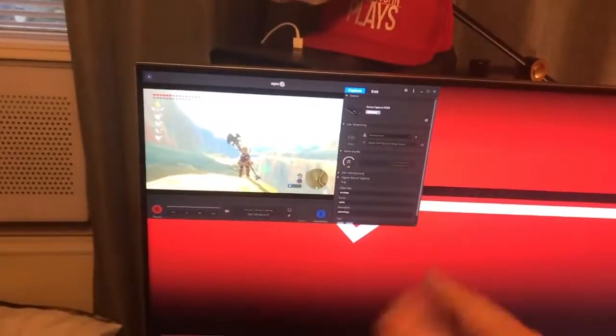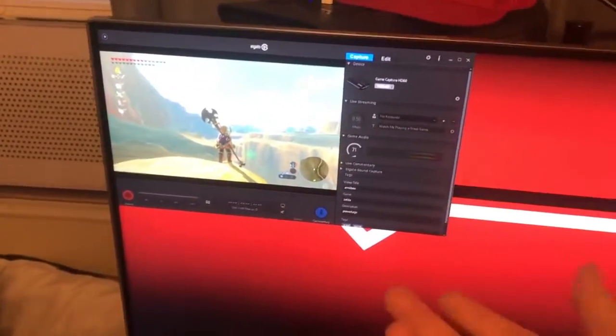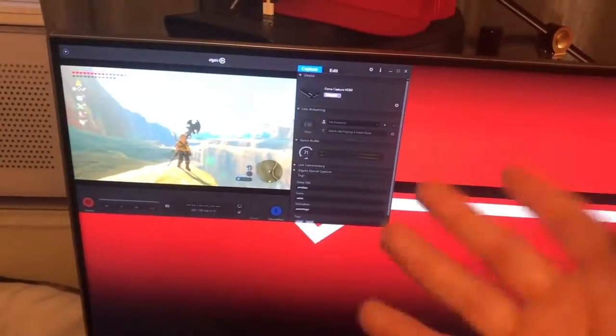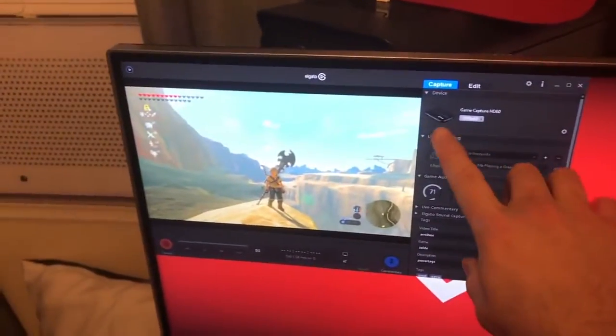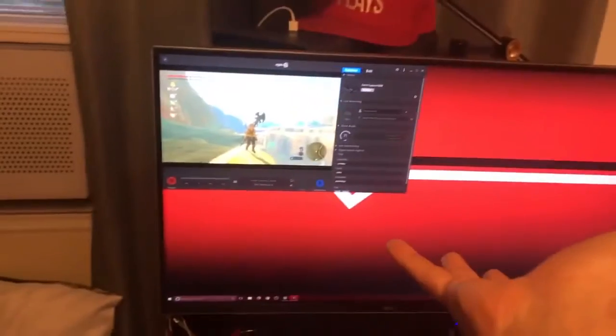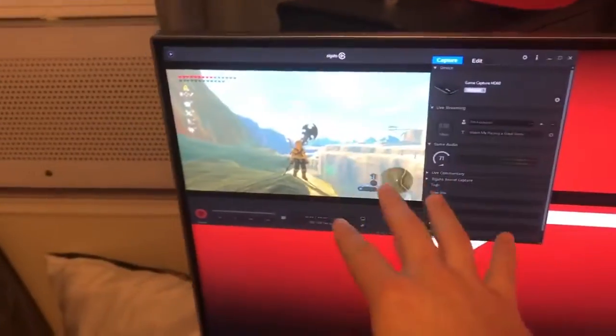When Game Capture HD initiates, it gives me what I'm playing in the game right there. Now because it's a USB card and not one of the PCIe cards, there is a delay — so if I move my character a little bit you're not going to see that for like a second or two. You can't actually play off of it with the USB card; you still have to have an actual live feed of the HDMI to see what's going on.